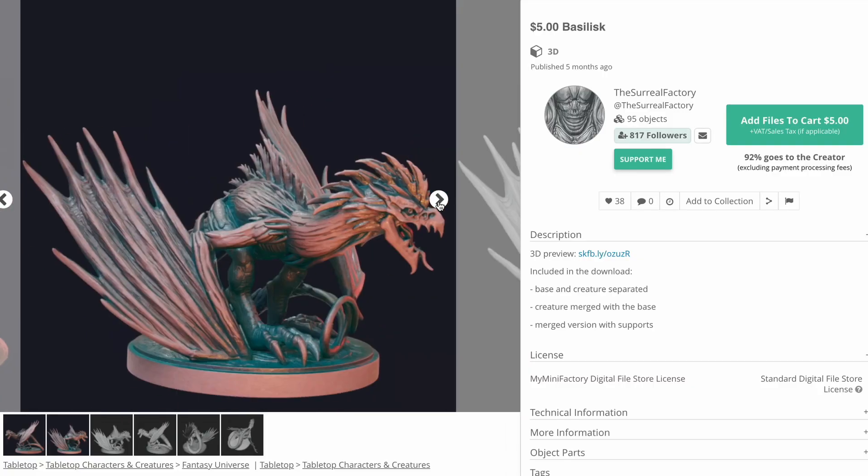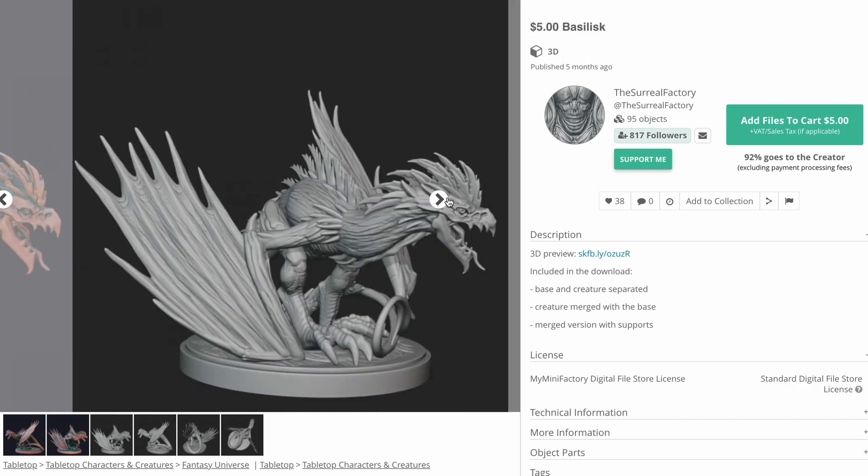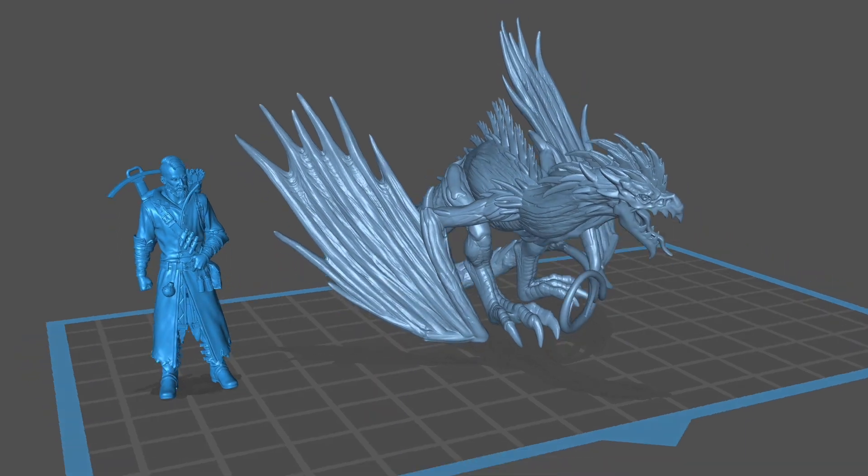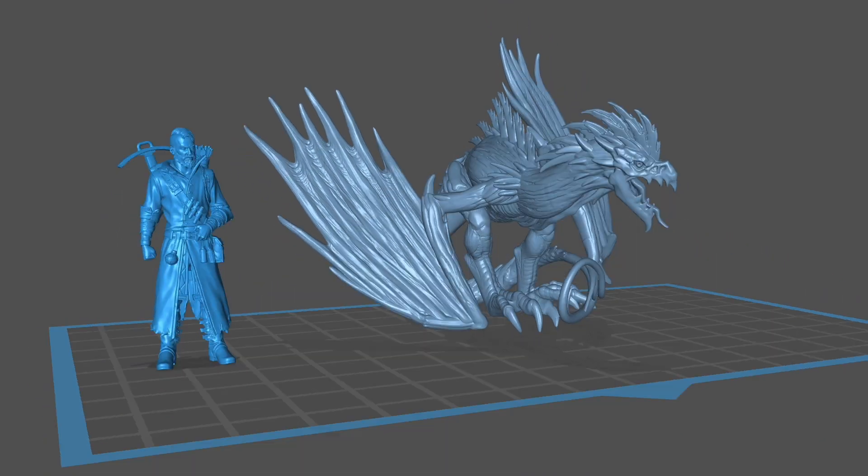I had found this really cool crazy-eyed cockatrice from the Surreal Factory, brought it into my slicer, and I was like, whoa, this is way too big. So I sized it down, and I added some other figures to the print plate, and it was just utter failure.